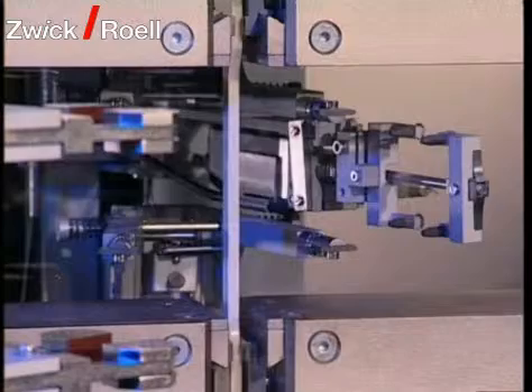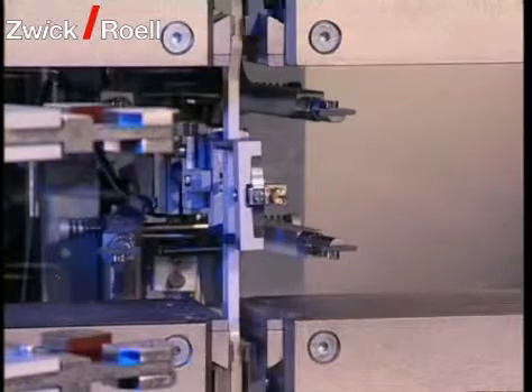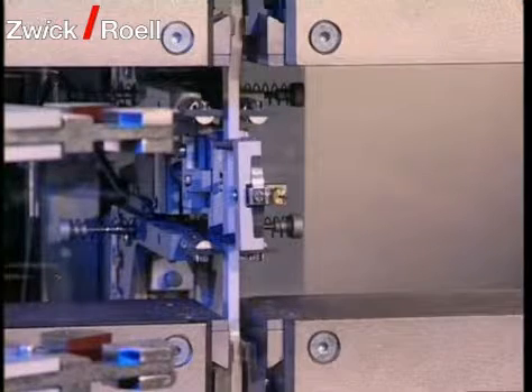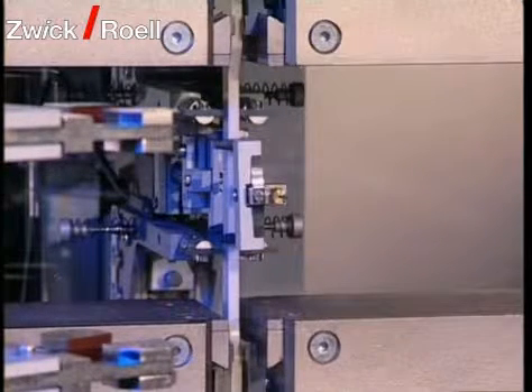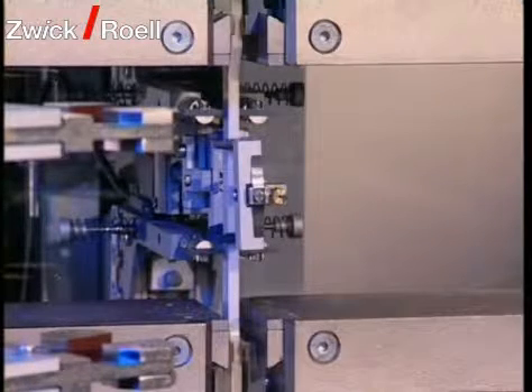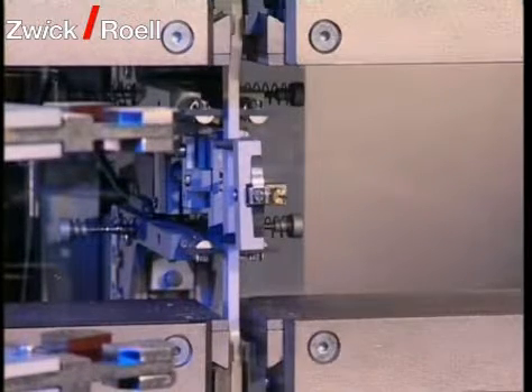A protective shield is driven in front of the test area to protect against splintering specimens. The reduction in width monitor and extensometer are automatically applied after pre-force has been reached. Various extensometers from the ITZFIC program can be used, depending on the material's characteristics and specimen extension.